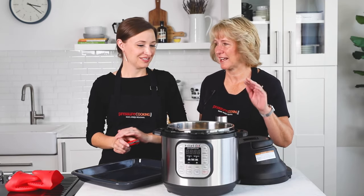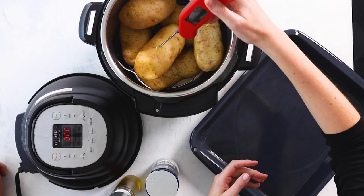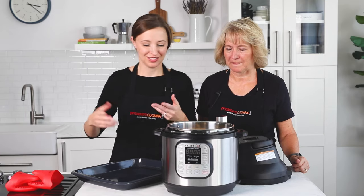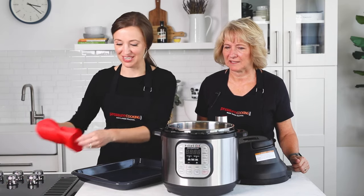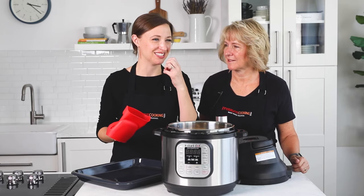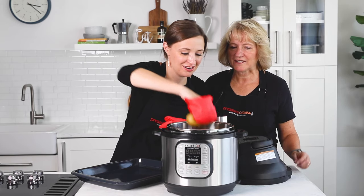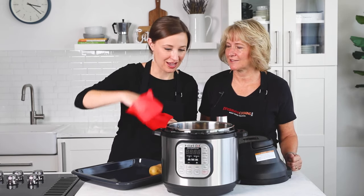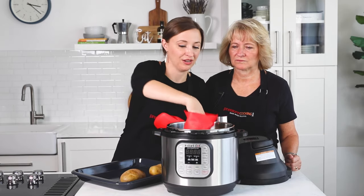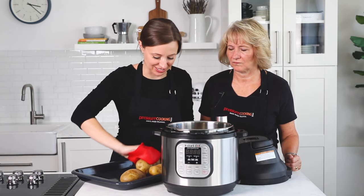Our potatoes have cooked for 20 minutes with a 10-minute natural release. We're going to check them with an instant-read thermometer — it's reading 204°F, close enough, since 205°F is the target temperature for baked potatoes. I really like to test them because it's the worst when you bite into one and it's hard inside. It's worth taking the extra minute, especially if one potato is bigger than the others. Also, when cooking potatoes in the Instant Pot, it doesn't matter whether you're doing two or eight — the cook time stays the same as long as the potato size is consistent.